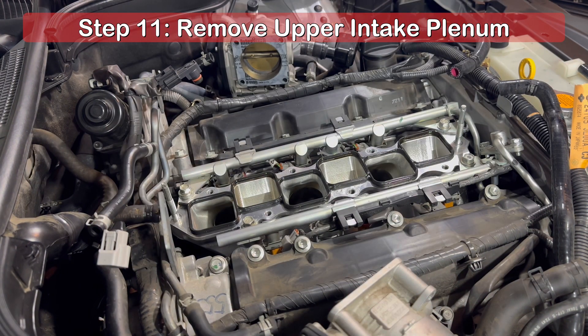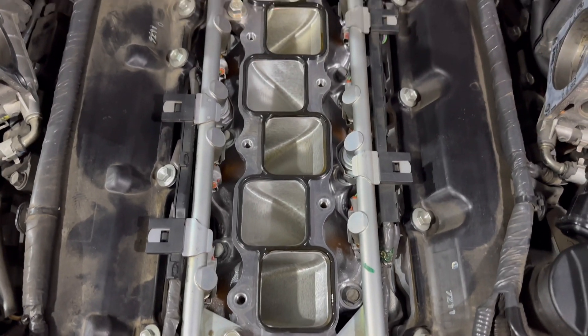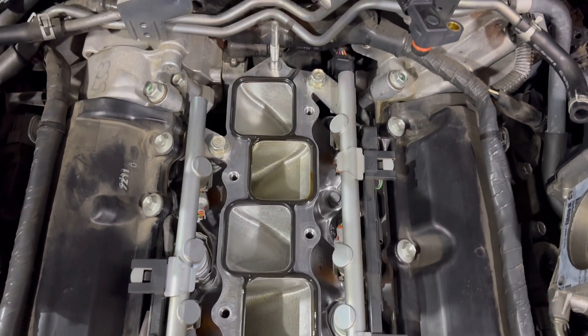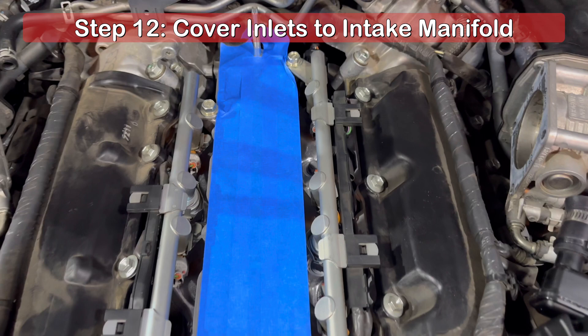As you can see, the lower gasket was stuck to the intake manifold. I'll gently remove it and clean off any debris so that I may reuse it. If this is your first time removing the plenum, your gasket is more than likely orange instead of the black one shown here. I used painters tape to cover the inlets to the intake manifold to prevent anything from falling in.